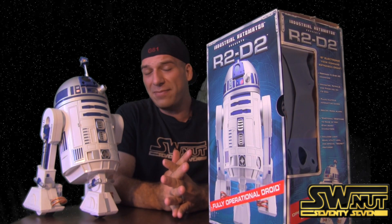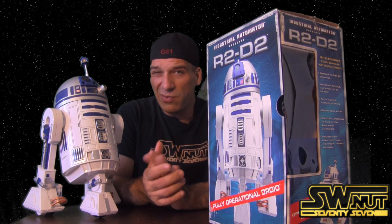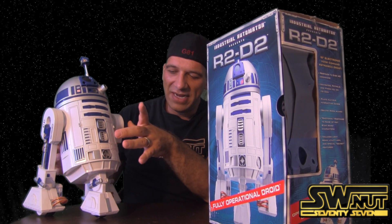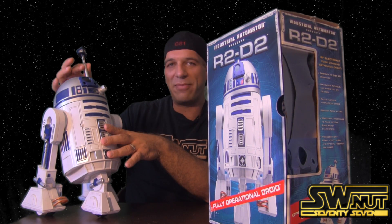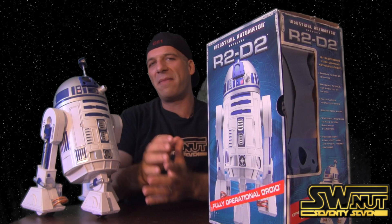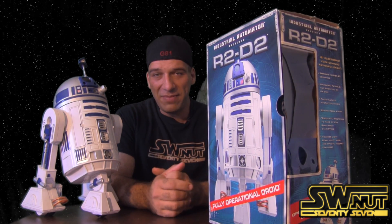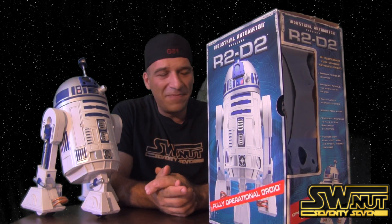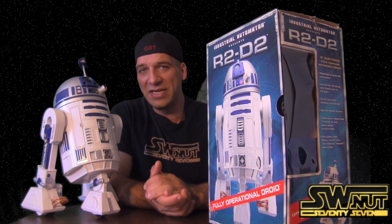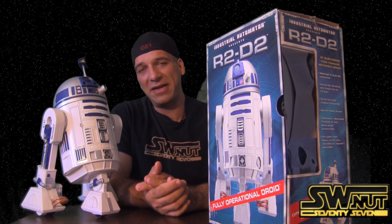My dog was also kind of freaking out around this thing. But this is a really cool item — I think it's very unique and very well built. I pointed out some things I don't care for, including the legs being hard to take off, this button automatically being set so it doesn't move, and the battery requirement of four D and four AA batteries. But those are all minor things. Overall, I think it's a really cool piece. If you're a Star Wars collector and you like Star Wars — R2 is one of my favorite characters — this is definitely something you should check out. You can pick it up for less than $150.